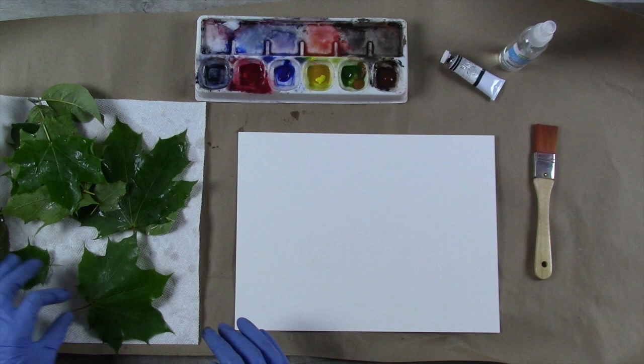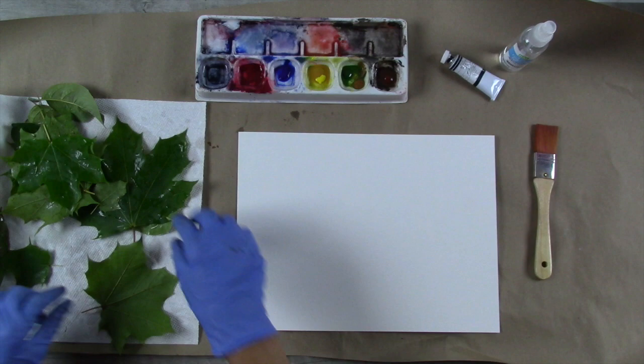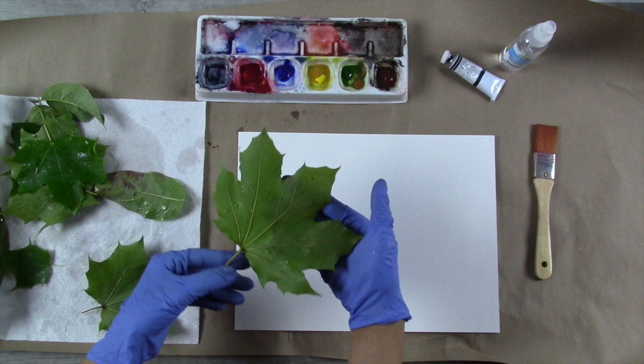For this project I am doing a watercolor leaf print using just one color and a couple of simple tools. I have watercolor paper, a little spray bottle with just water in it, and a flat one-inch soft brush. I'm going to show you how you can start with something as simple as a couple of leaves and turn it into something beautiful.